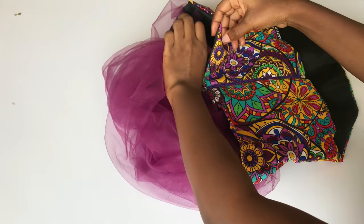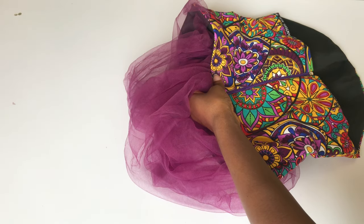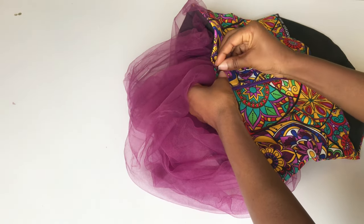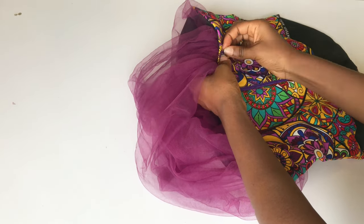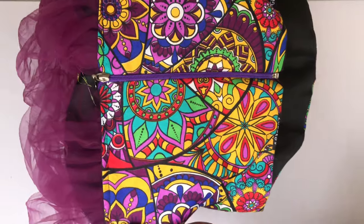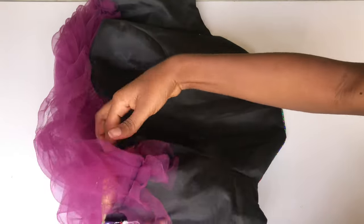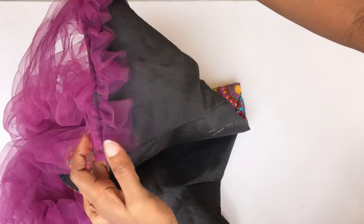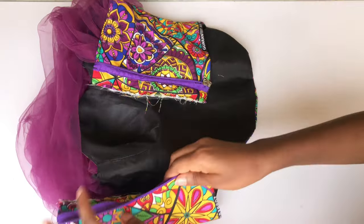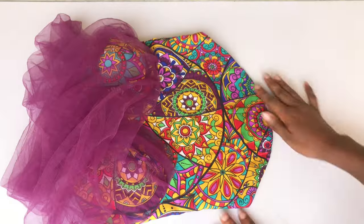I also gather the other base of the net on the back. After doing that, I'll use my pin to hold it down, then take it to my sewing machine and sew on a straight line. This is what I have — I'll go ahead and open the inside up for you to see. I won't be trimming the nets in case I need to adjust. That brings us to the end of this tutorial — I hope it was helpful! Please don't forget to like this video, subscribe if you're not a subscriber, and leave your questions in the comment section. Thank you so much for watching!